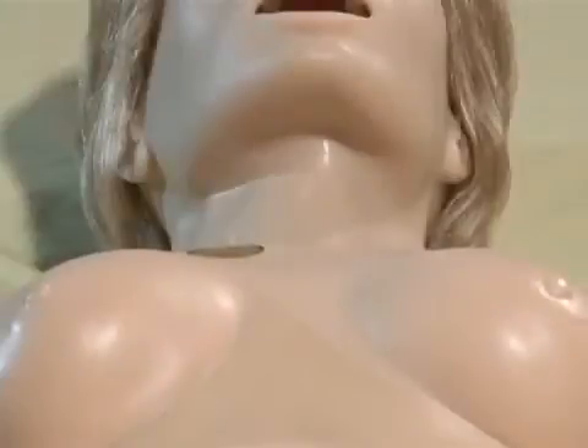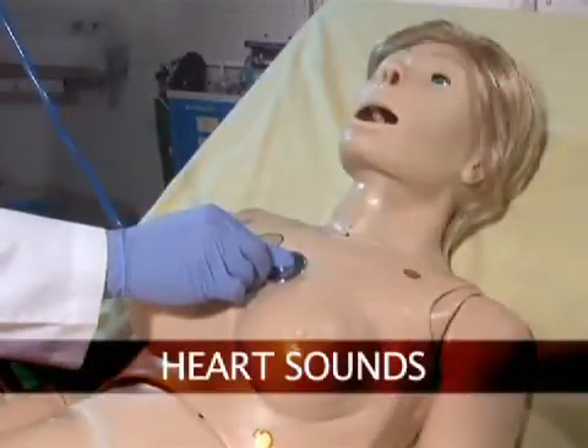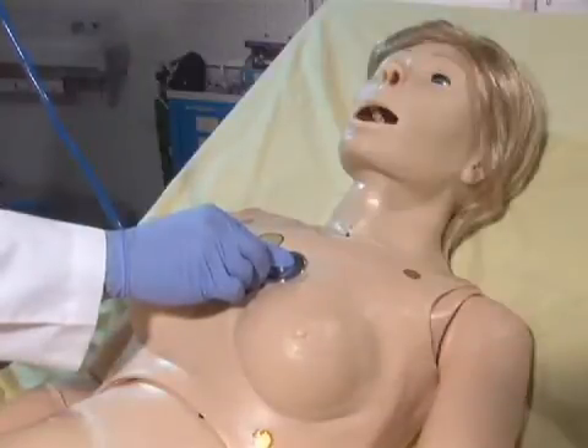Either lung can be disabled at any time to simulate a collapsed lung. Susie is equipped with several realistic heart sounds which are tied to a user-defined heart rate and selectable rhythms.